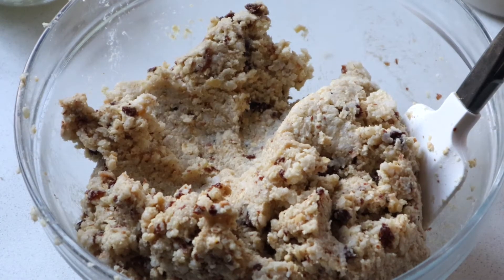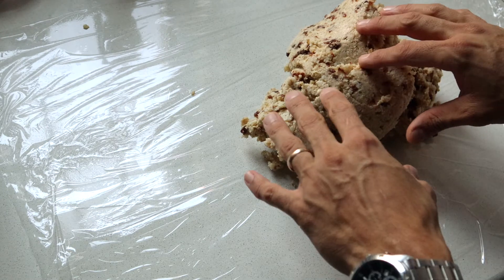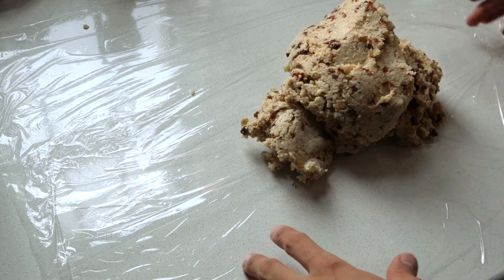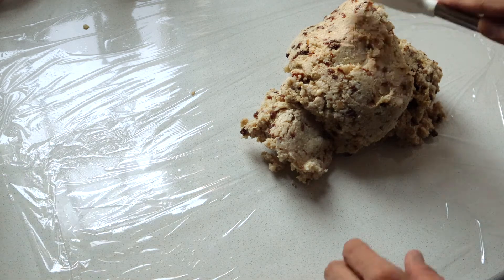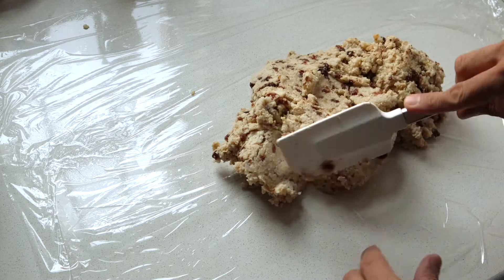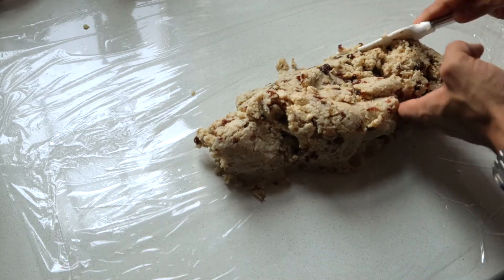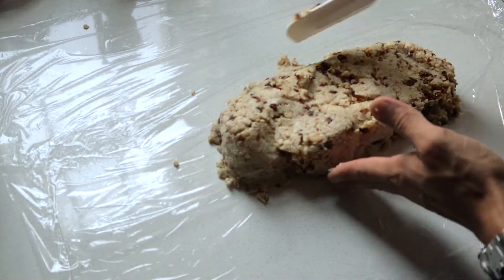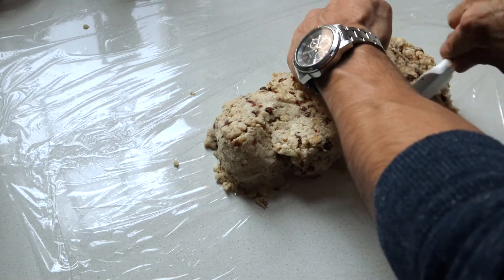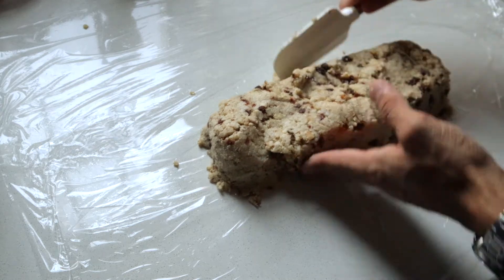This is already mixed. You need to make sure that the mix is very well seasoned — I always taste everything. Good. Now we're going to place all our mix into plastic wrap. I put two layers, one from here to here and then one on top, and now we're putting it right in the middle and making our loaf shape. It doesn't have to be perfect — you just want roughly the shape.